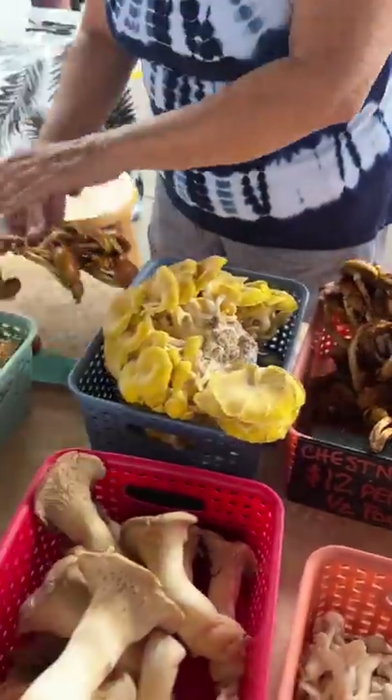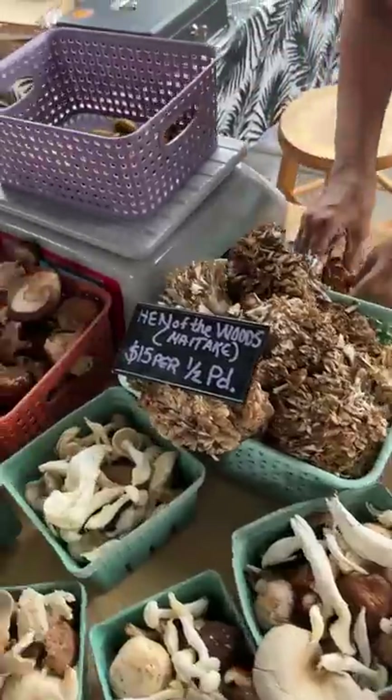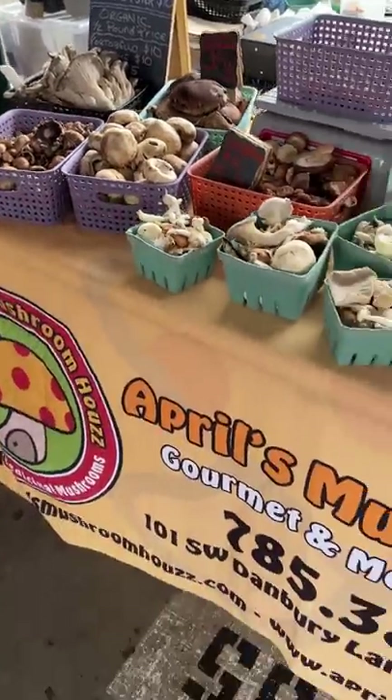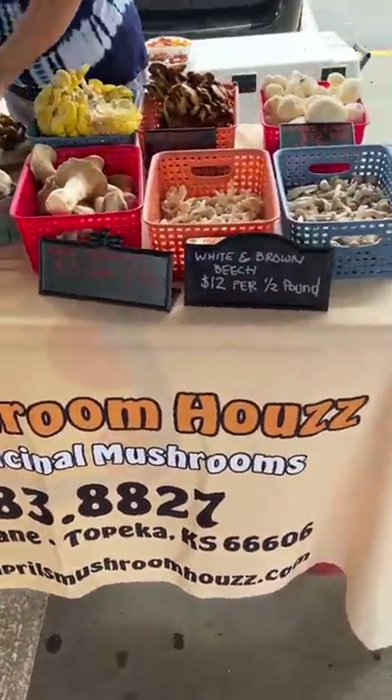My latest find at the farmer's market were these chestnut mushrooms. There were a lot of different looking ones and I think I grabbed these because they reminded me of sunshrooms in Zelda. Hopefully it'll be able to restore some of my heart.